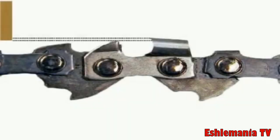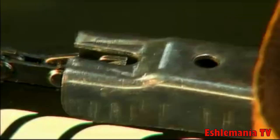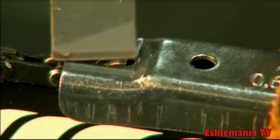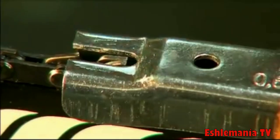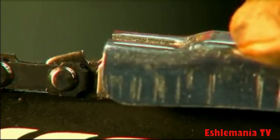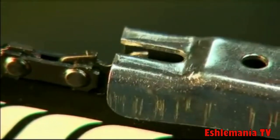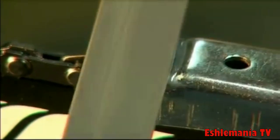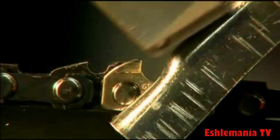Keeping your chainsaw well sharpened with cutters that are an even length and at the proper cutting angle increases performance, comfort, and safety. The depth gauges on the chain determine the cutting depth. We recommend adjusting these depth gauges after every three or four sharpening procedures. The gauge tool included in the kit lets you set all the depth gauges to the same level of .025 inches or 6 millimeters. It is important to position the gauge tool on the cutters as shown and in the kit's instructions.